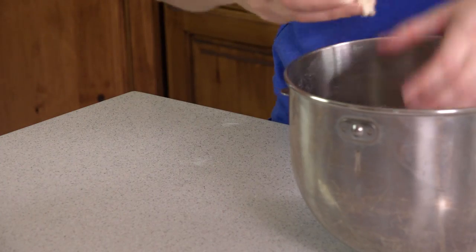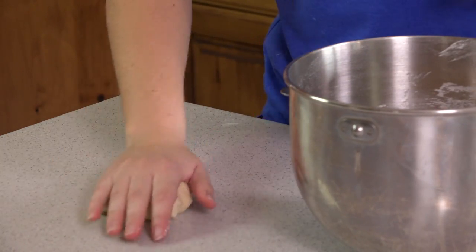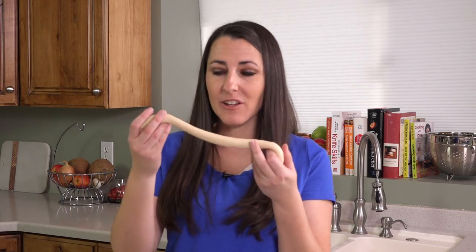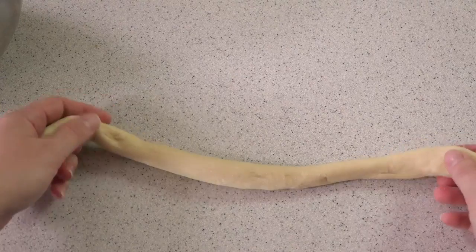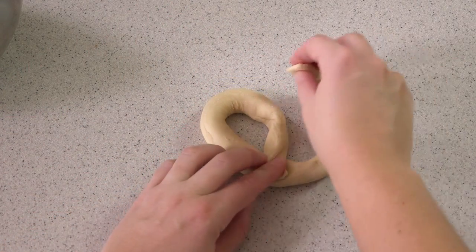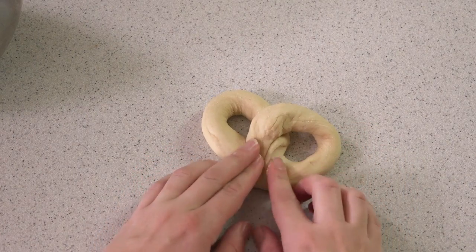Pinch off about a golf ball sized lump of dough and start rolling it out into a long rope — or as my kids call it, a snake. You want to roll it until it's about 12 inches long, and you'll shape it into a pretzel. The easiest way to do this is to loop one side, loop the other, and pinch together.